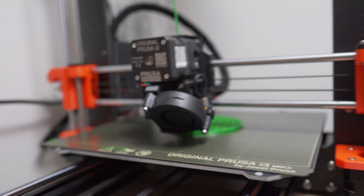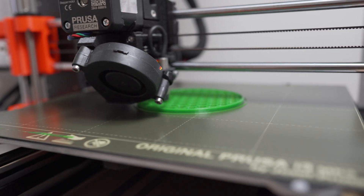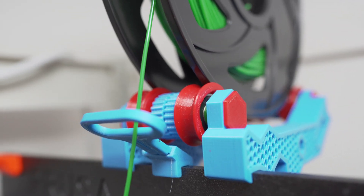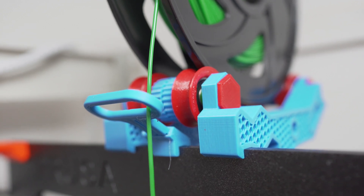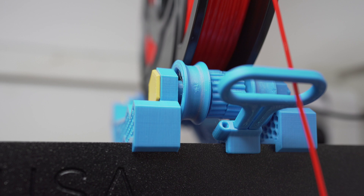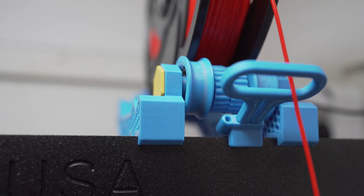I love this spool holder because you can actually go ahead and use it for larger spools, like 3 kilograms, 5 kilos. I initially looked for a spool holder I could mount on top of the printer so I don't need extra room. So I remixed an existing mount from Thingiverse to make it more stable and so I can hold bigger spools. Let's go ahead and take a look.